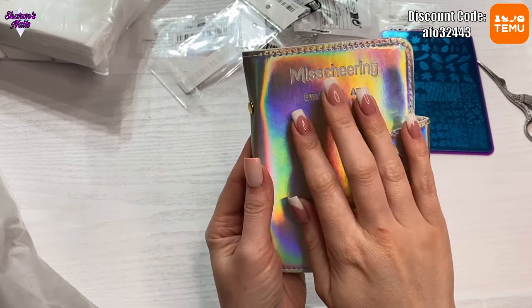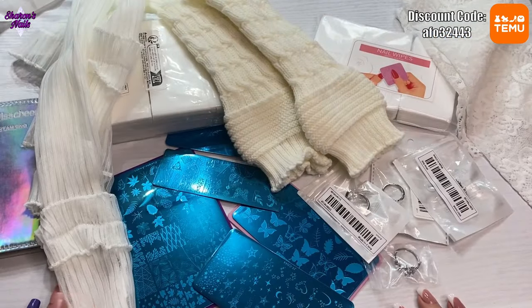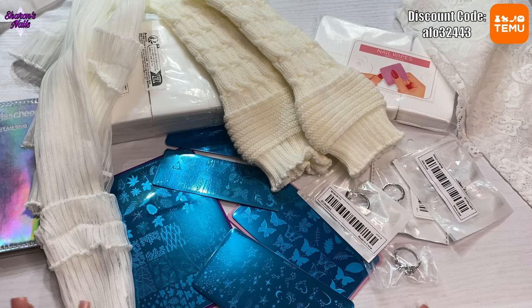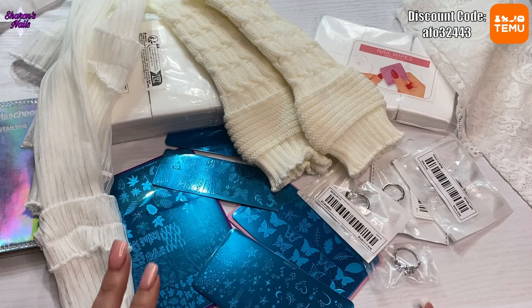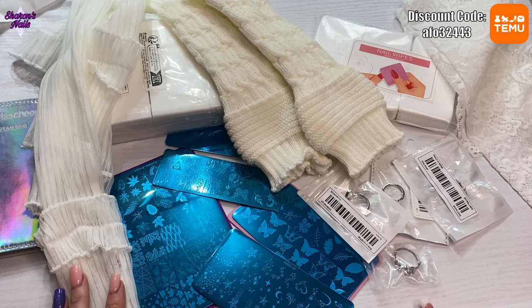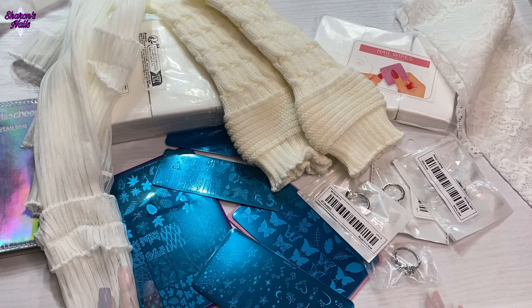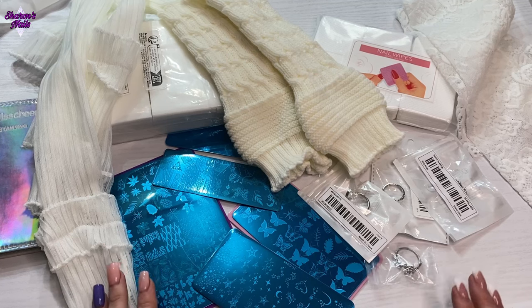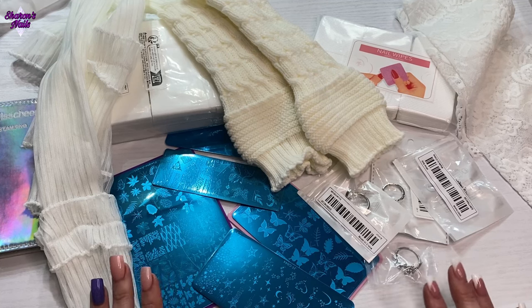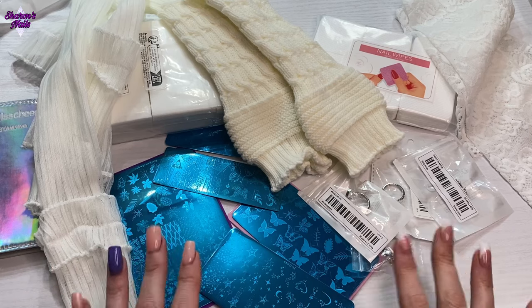By the way, I know I haven't shown you these nails yet but they will be on my channel soon — that's a tutorial coming up very soon. So that's everything from this haul. If you liked any of this stuff I'll leave links in the description box. Some links expire quickly so if the exact link isn't there, the items are usually available from a different seller on Temu and I'll put a different link. I'll also do a video showing the stamping plates with the stamping gels and see how they get on.